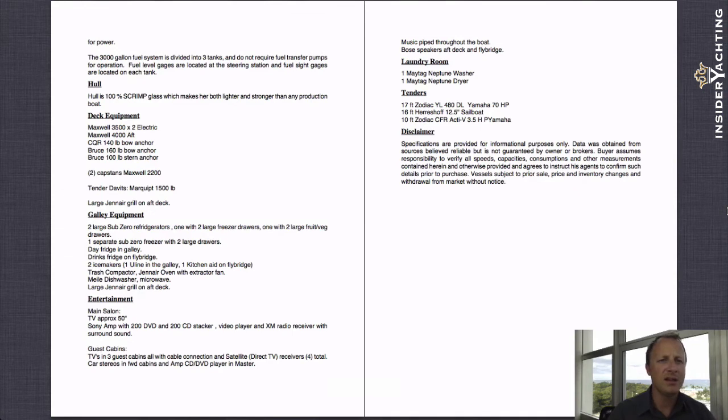The hull is 100% SCRIMP glass, which makes it a lot lighter and a lot stronger. As mentioned, the military actually uses this technique to build some of their larger boats up to about 200 feet. It's a resin-infused type of production where they vacuum bag the mold and inject the resin in, giving limitless control over the resin rate, temperatures, and eliminating air pockets trapped inside fiberglass products — which isn't an issue here because they vacuum and pull all those air pockets out.